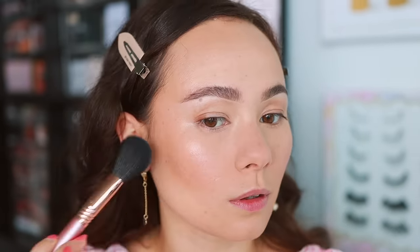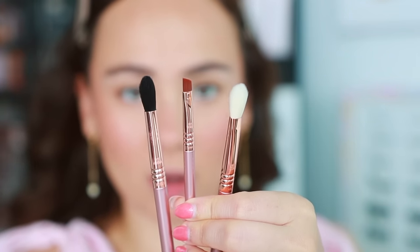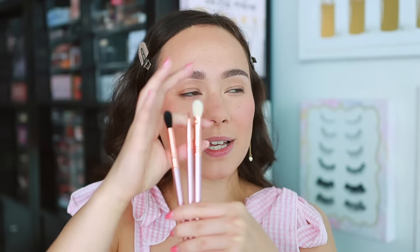The eye brushes I have not used yet. You have a diffused blend, a small angle, and a medium tapered blending brush, and I will be using these today. I think Sigma has really standard long-lasting brushes. I really like that they have a lifetime warranty, so if they ever get messed up they will be replaced or fixed. Sometimes I feel like the bristles are a little bit too slick, but depending on the product you use, that's just fine.